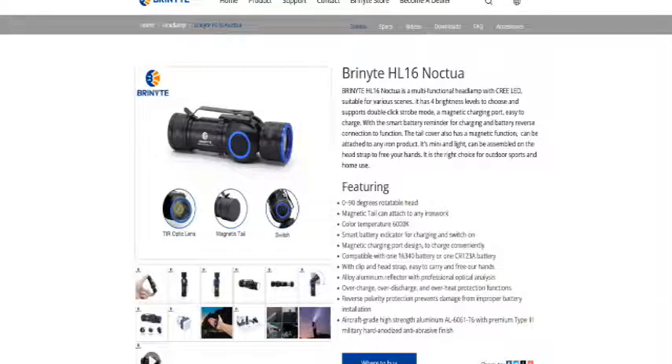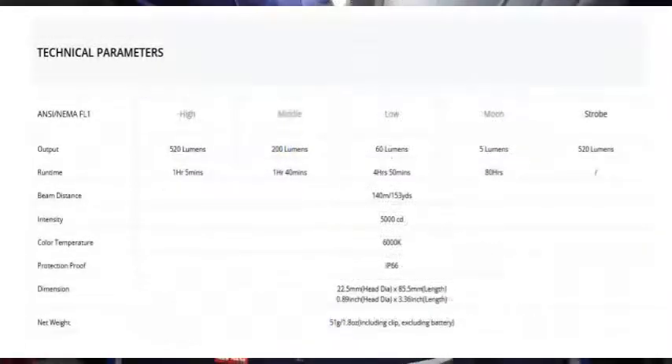Now going through some specifications — it's got 4 levels of intensity: high, medium, low and moon beam. They run at 520 lumens for 1 hour 5 minutes on high, 200 lumens for 1 hour 40 minutes on medium, 60 lumens for 4 hours 50 minutes on low, and the moon beam gives you 5 lumens for 80 hours. The strobe also operates at 520 lumens. Maximum intensity is 5,000 candelas, which is actually pretty good for a small torch.